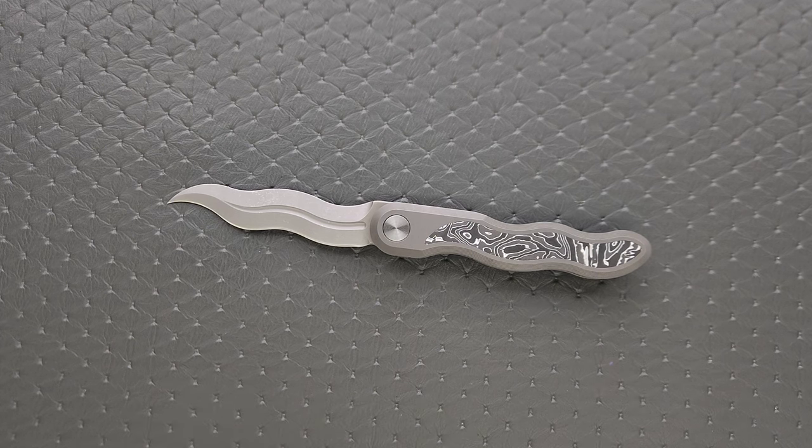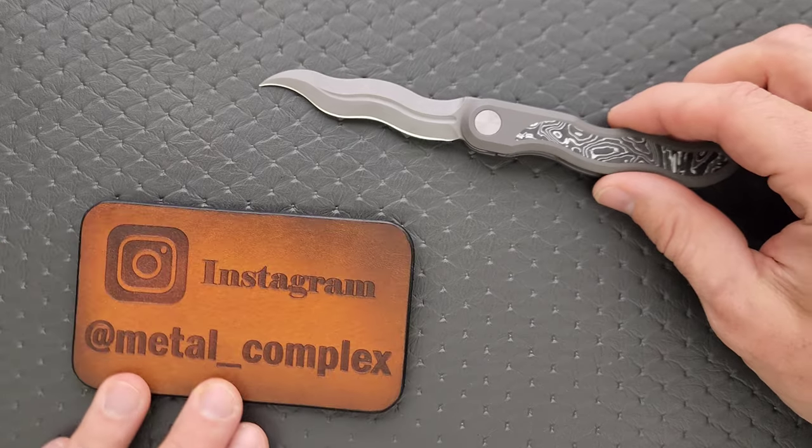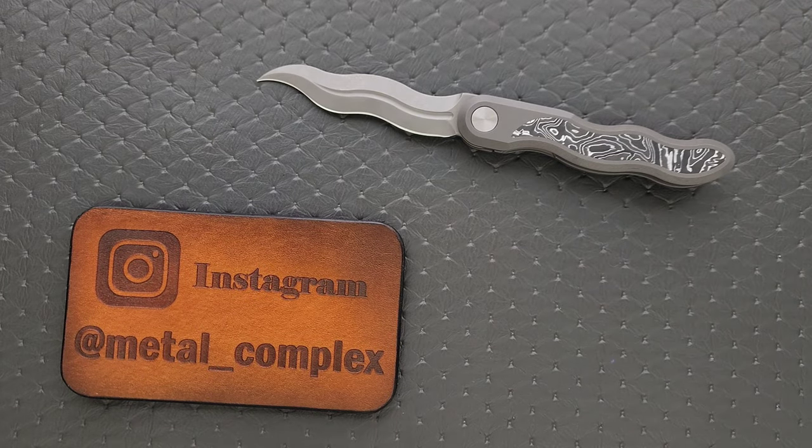That's going to be pretty much it today. Please make sure to follow me on Instagram at metal_complex. If you enjoyed this video, leave a like. I do of course have lots of videos of knives that are either expensive or inexpensive that I do or don't like, so check those out. If you enjoy all my content, go ahead and click on that Metal Complex logo and subscribe because there's definitely more coming. Thanks again for watching everybody, and have a great day.